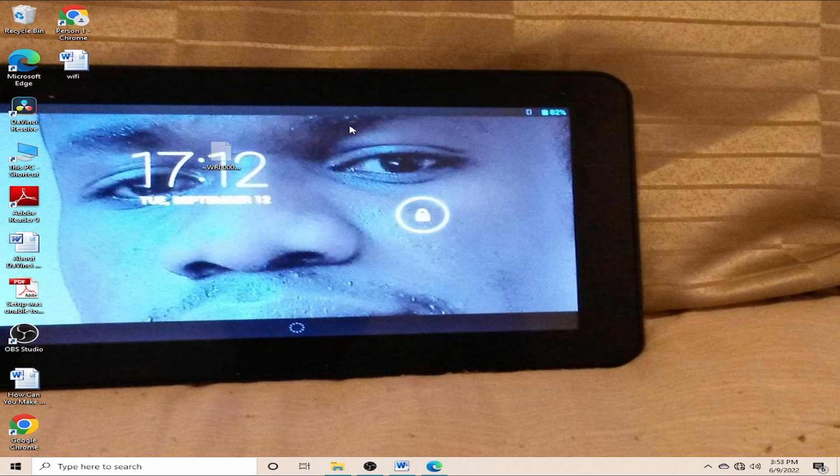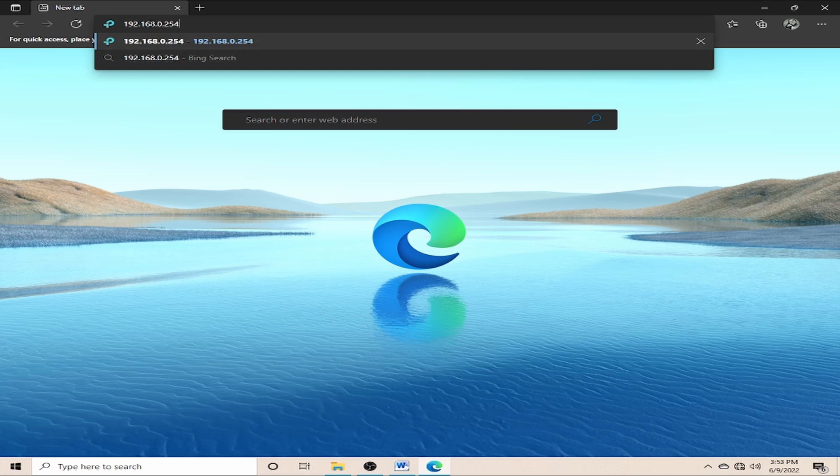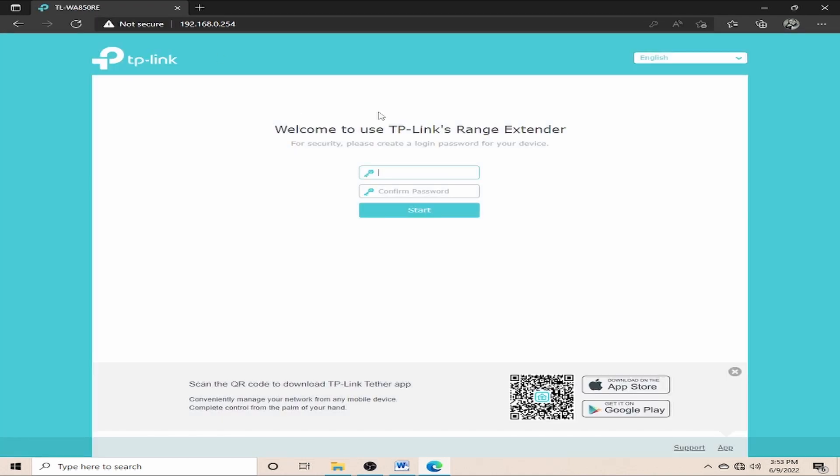In the browser's address bar, I'll paste the default IP address for this extender, which is 192.168.0.254. After entering it and pressing Enter on the keyboard, it gives me this interface. This interface is where I'm going to configure my TP-Link Wi-Fi range extender. It is asking me to set a password.